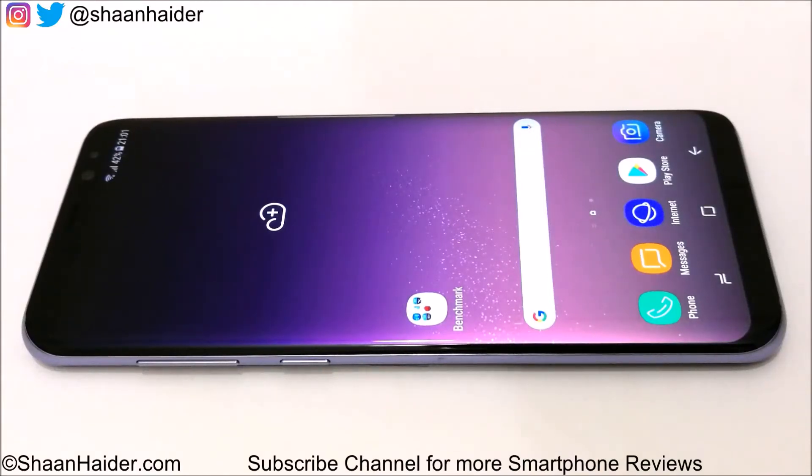Hey guys, this is Sean from shandra.com and in this video we are going to perform a detailed benchmarking test on Samsung Galaxy S8 Plus Smartphone. It comes with Exynos 8895 octa quad processor, Mali-G71 GPU, 4GB of RAM, 64GB internal storage, 6.2-inch QHD screen and it runs on Android 7.0 OS. So let's have a look at our benchmarking test and see how much all these hardware specs are going to contribute.